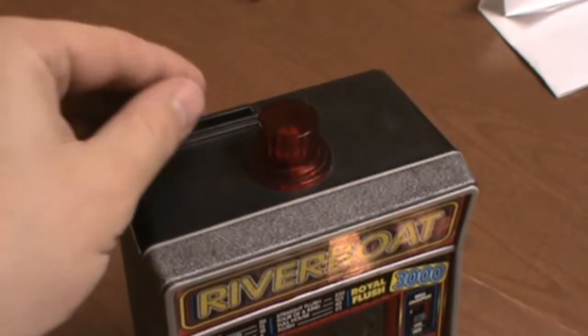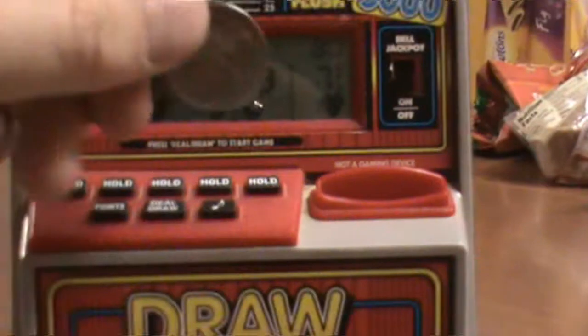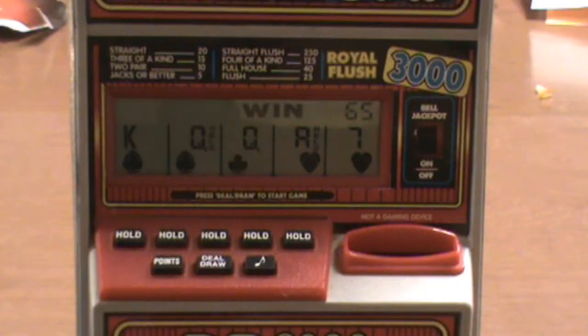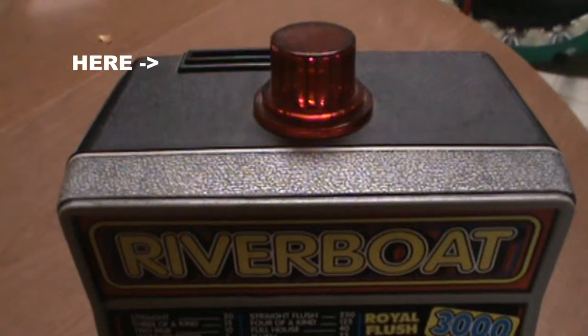And it also functions as a piggy bank. Now, apparently, this thing came equipped with two coin slots. The first coin slot, I believe, was supposed to give you more credits to play the game. However, my version doesn't work very well. The second coin slot functioned exactly as a piggy bank — coins go in the top, they come out the back.